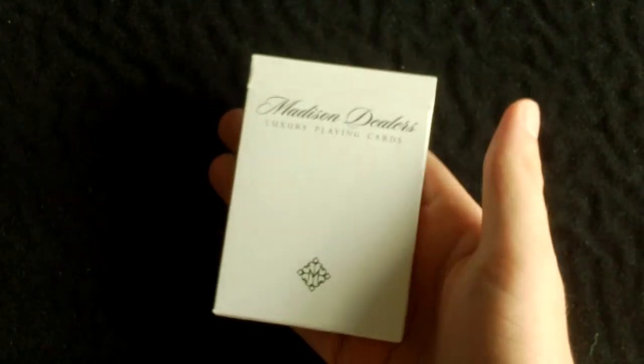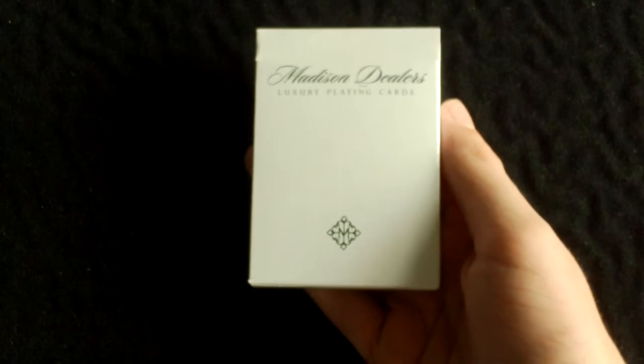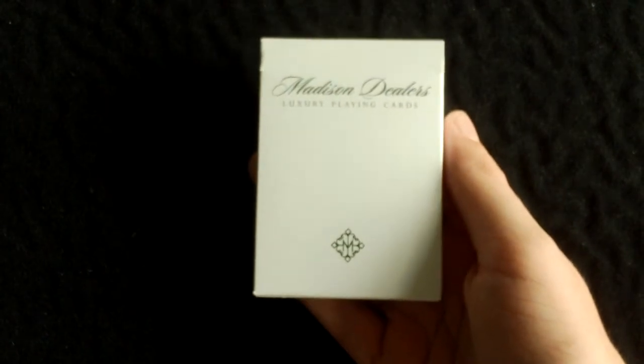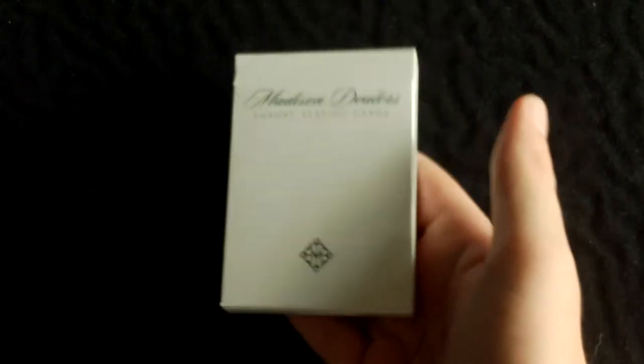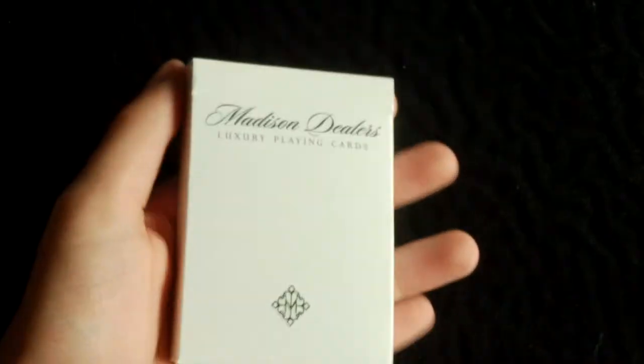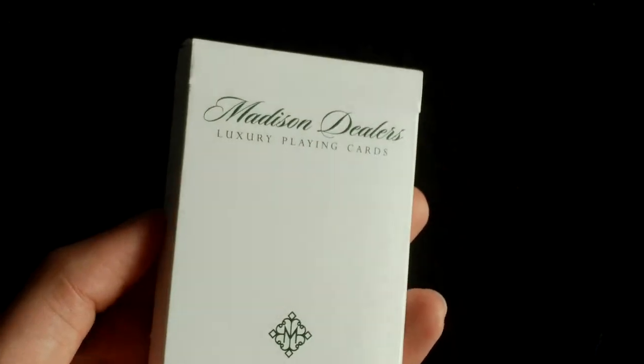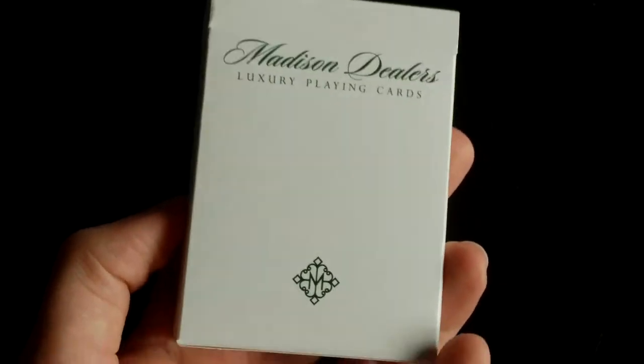Today I'll be doing a review on the Madison Dealers deck. I did mention this in my previous deck review on the Madison Rounders deck, so sorry this is a bit belated but I've already told you why. It's a very nice deck and I did pick this up from Davenport's, but unfortunately they don't put this deck on their website.